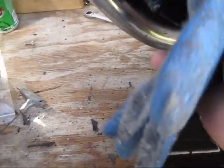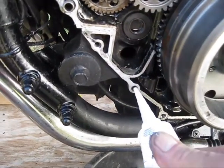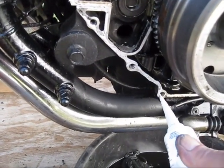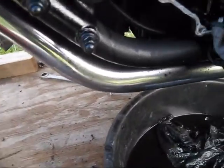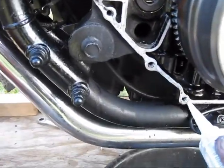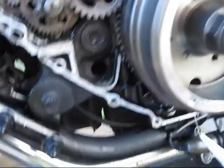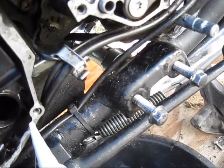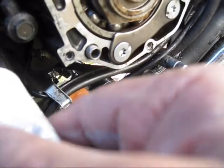You have to get that oil off of there. It should be enough — the dirt's hitting a little bit of that gasoline that's left. You can see it doesn't want to stick to oil or gasoline at all. So you just have to de-grease it as well as you can.